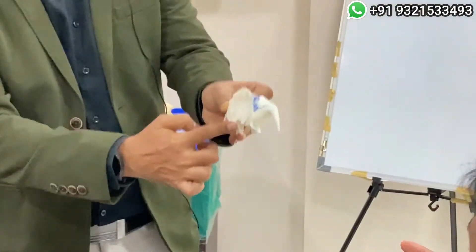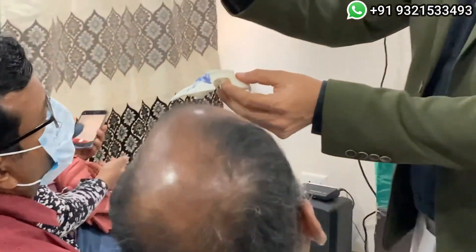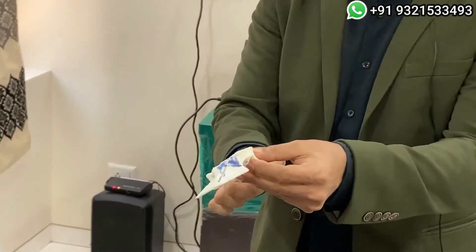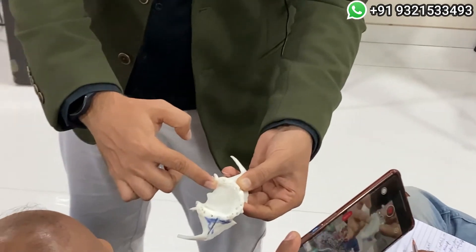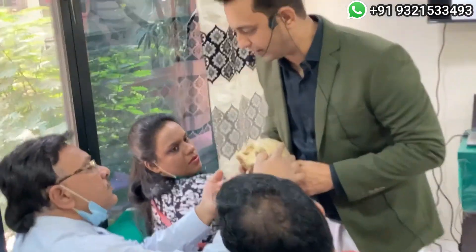I'll show you: if I palpate like this, can I palpate the hamula process? I have palpated, but is my finger adapted on the ridge? No. Now my finger is adapted on the ridge. Right now I have palpated but my finger is not on the ridge — but now my finger is adapted on the ridge. The patient will be in front of you and you palpate. You are a right-hand operator.